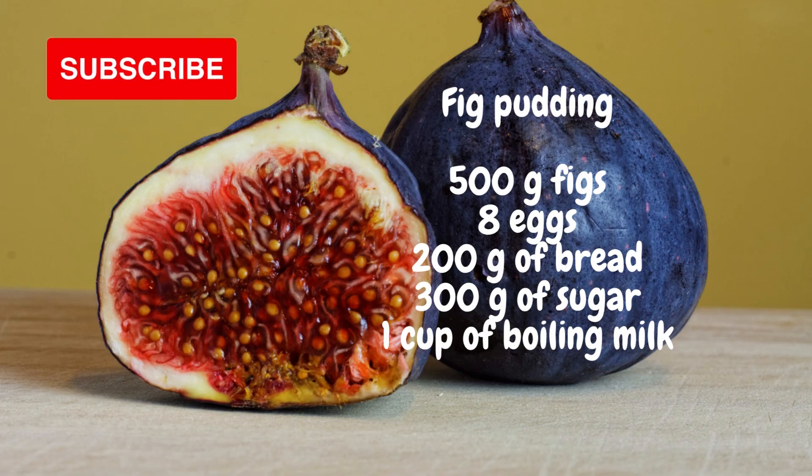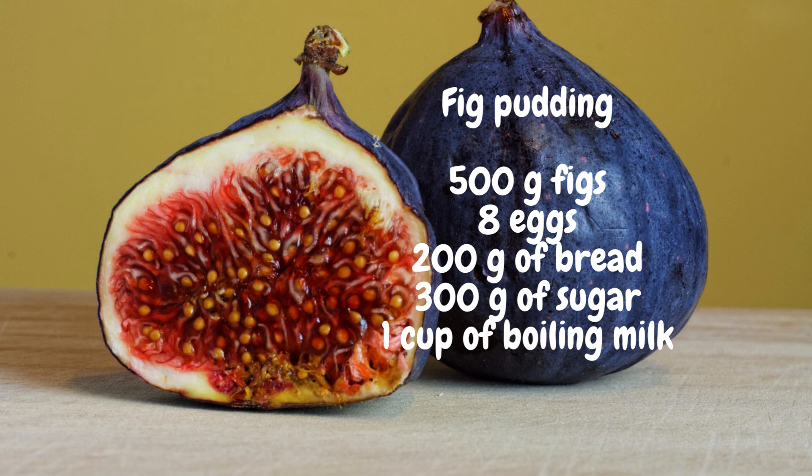Fig pudding. Ingredients needed: 500 grams of figs, 8 eggs, grams of bread, 300 grams of sugar, a cup of boiled milk. Here is how to prepare this pudding.